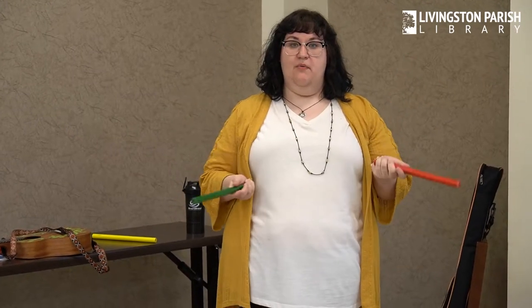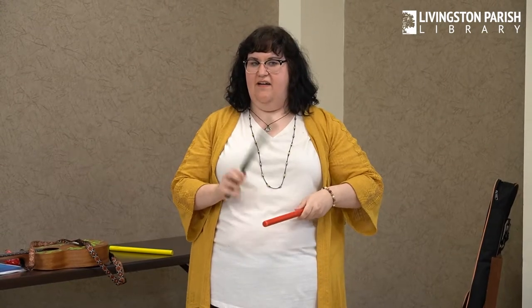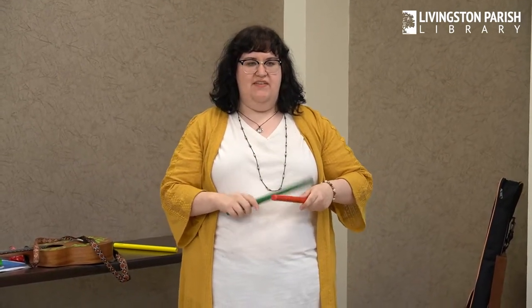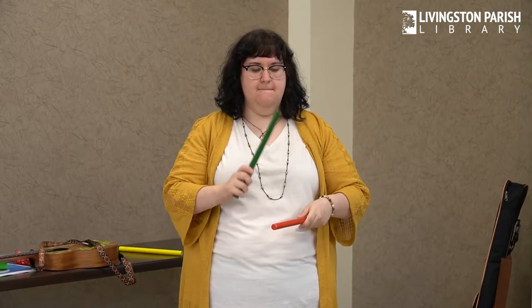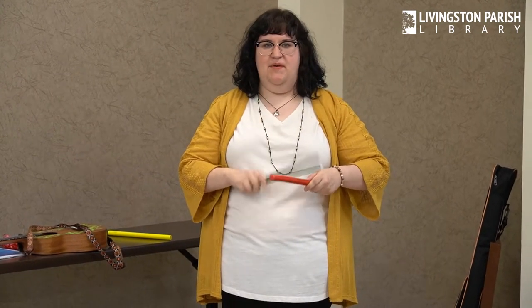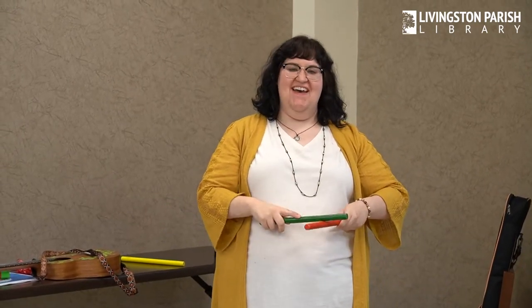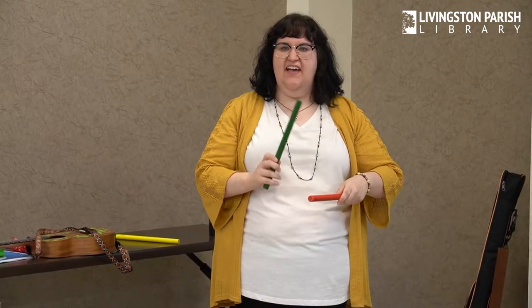Our first rhyme is called Bread and Butter. And it goes like this. Bread and butter, marmalade and jam. Let's tap our sticks as fast as we can. Bread and butter, marmalade and jam. Let's tap our sticks as slow as we can. Bread and butter, marmalade and jam. Let's tap our sticks as loudly as we can. Bread and butter, marmalade and jam. Let's tap our sticks as softly as we can.